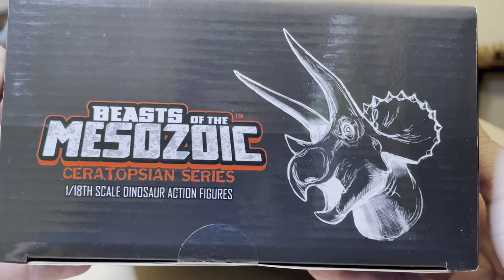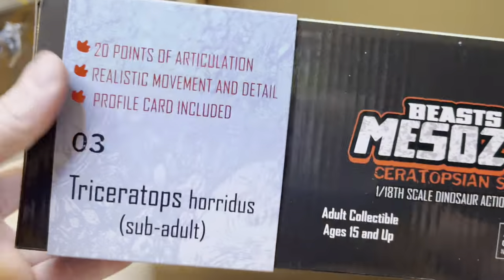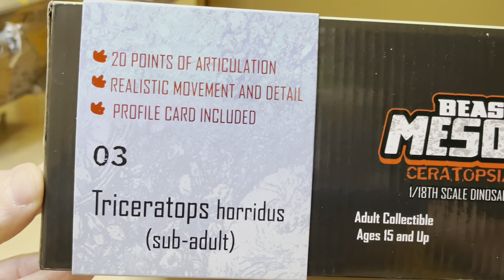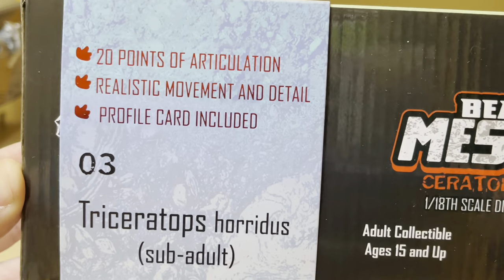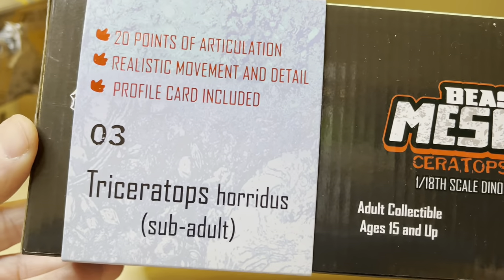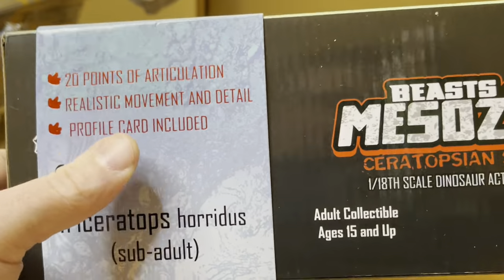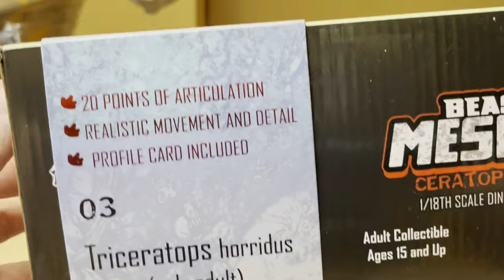Here is the side of the packaging. Here we have the top of the packaging — 20 points of articulation, realistic movement and detail, and a profile card included. Number three, and I love how that shines and reflects when you move it around.